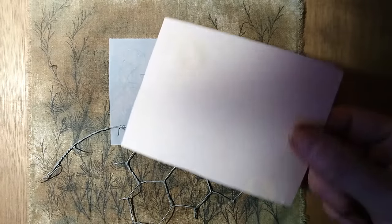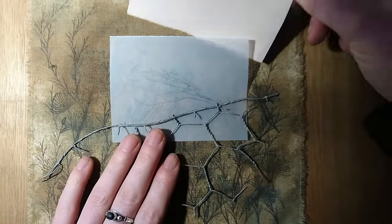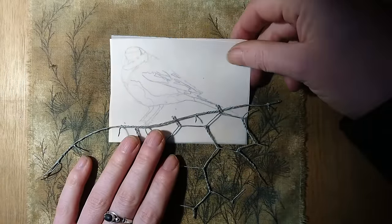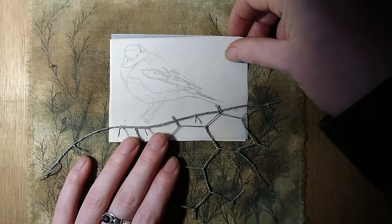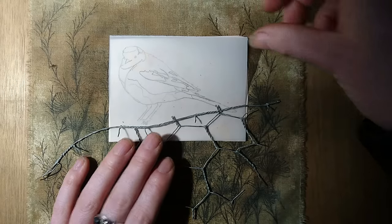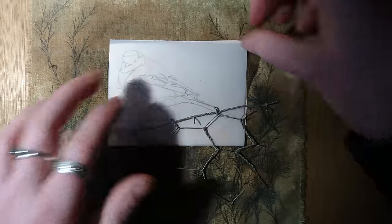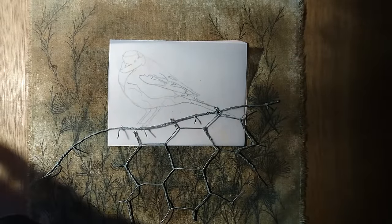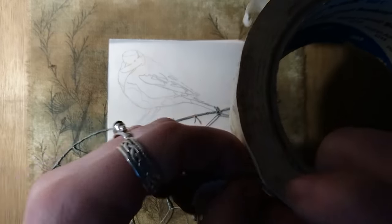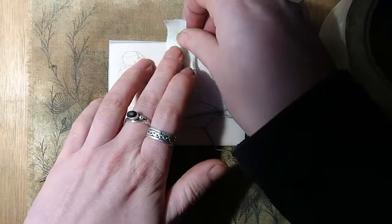I'd like the wagtail to be sat on this piece of fence so I'm trying to carefully position him so that he looks right when the design has been transferred. I've put a piece of dressmaker's carbon paper behind him just so that we're ready to transfer the design when he's in the right place. Now I think he's in the right place, I'll tape him down just to keep him secure for when we put him in the frame in a minute.